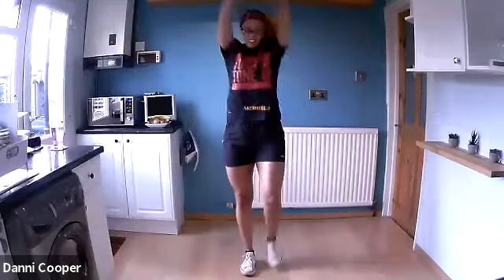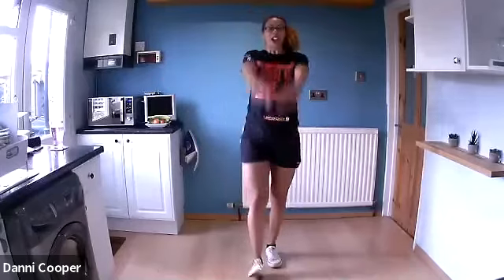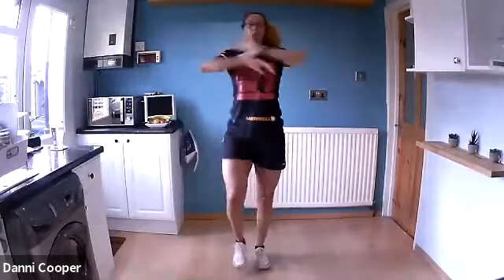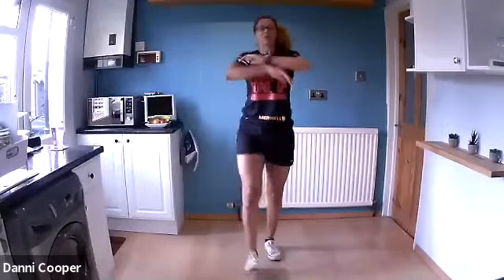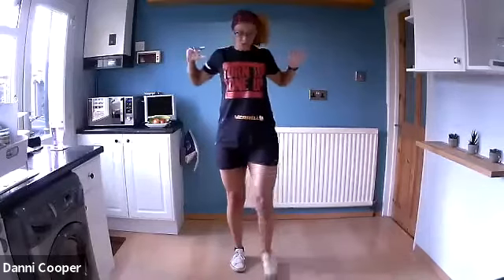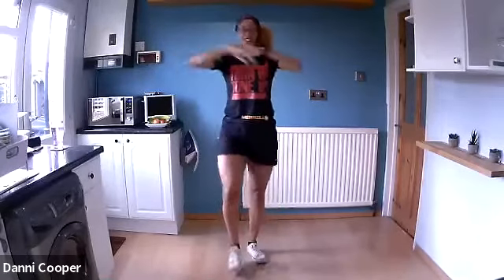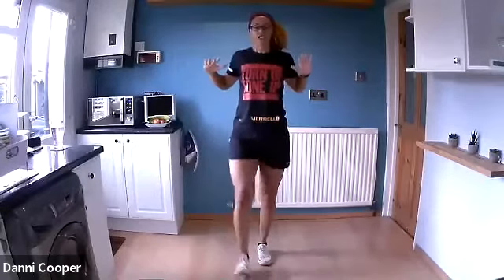Let's start with a shoulder roll — squeeze your tummy in tight, circle up and around. If you have any injuries, drop me a message in the chat and I can give you a regression option. Open up the chest, we're just warming up. Elbows back and behind, squeeze. Feel those shoulder blades meeting together at the back. Keep tapping it out on your heels, relax your shoulders.